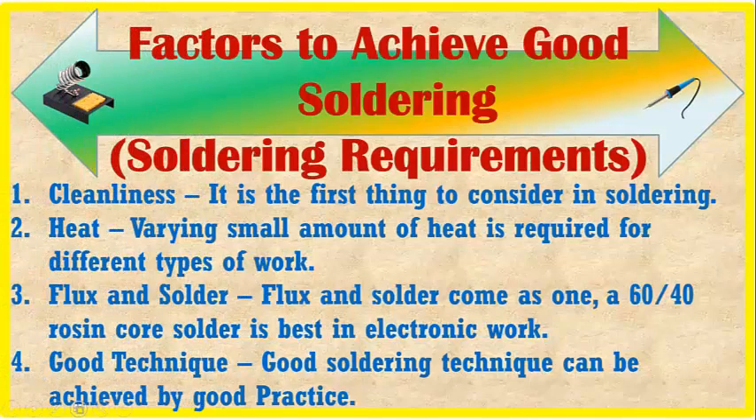Then we have factors to achieve good soldering. Number one is cleanliness — it is the first thing to consider in soldering. Number two is heat — the right amount of heat is required for different types of work. Number three is flux and solder — they come as one; 60-40 resin core solder is best in electronic work. Number four is good technique — good soldering technique can be achieved by good practice.